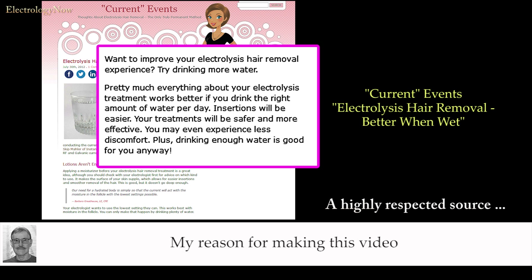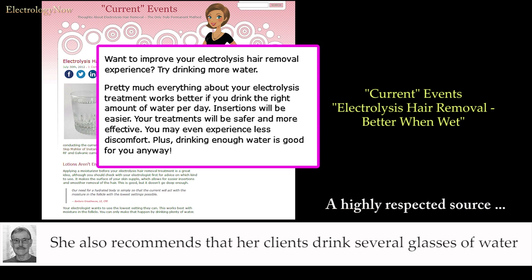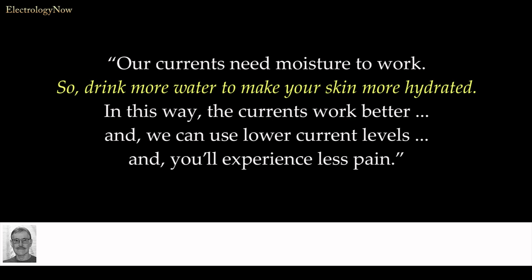My reason for making this video came about after I watched an electrology video that advised clients to drink a gallon of water every day. She also recommends that her clients drink several glasses of water before an electrology appointment — if a little is good, a lot would be better. I've been harping on this dubious suggestion for several years. The recommendation goes like this: our currents need moisture to work, so drink more water to make your skin more hydrated. In this way, the currents work better, we can use lower current levels, and you'll experience less pain.